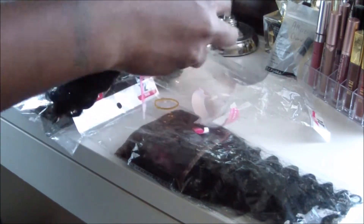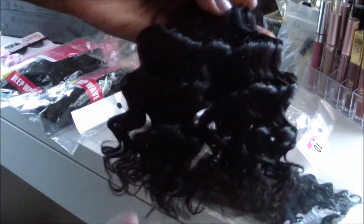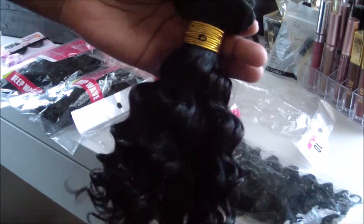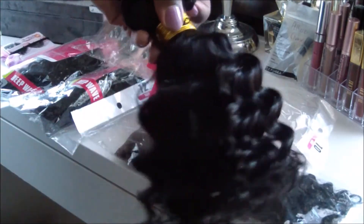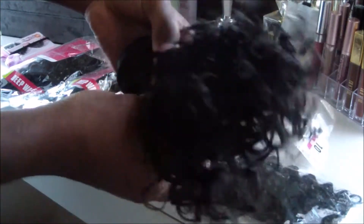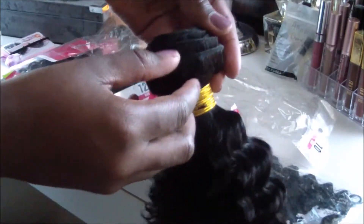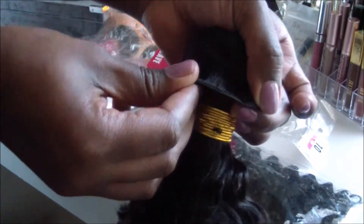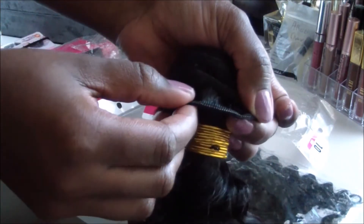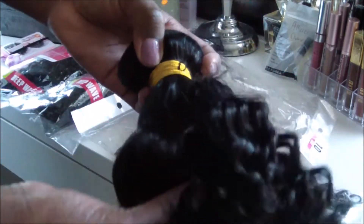I'm going to show you how the hair looks and how the curl pattern looks — this is me touching it for the first time. It's really soft. When you keep fingering through it the curls separate a lot, but the hair is really soft. The wefts are not thin; they're actually thick wefts, so that's good — they're not skimping on these bundles.